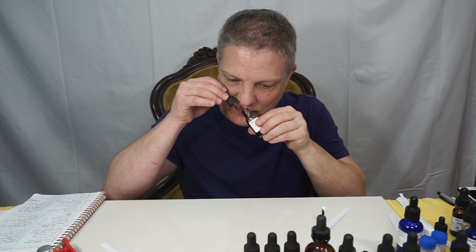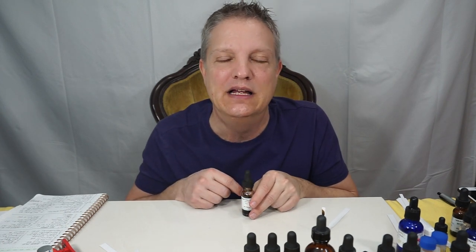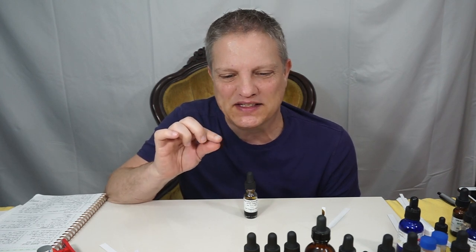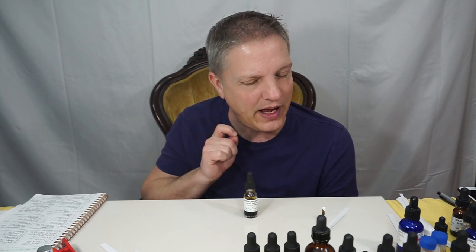It smells very concentrated. I think tobacco — now a lot of times when I say tobacco people are going to think cigarettes. Don't think cigarettes. What I want you to think is the almost a little bit moist tobacco from Cuba that goes in the cigars that are very, very high-end, really good quality tobacco. That is what this smells like. So a little bit of coumarin, a little bit of vanilla, a tiny bit of hay in the background.